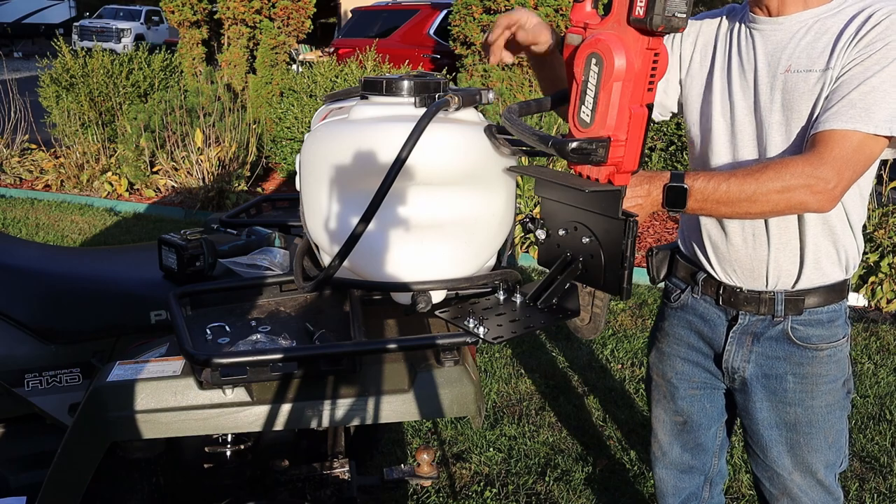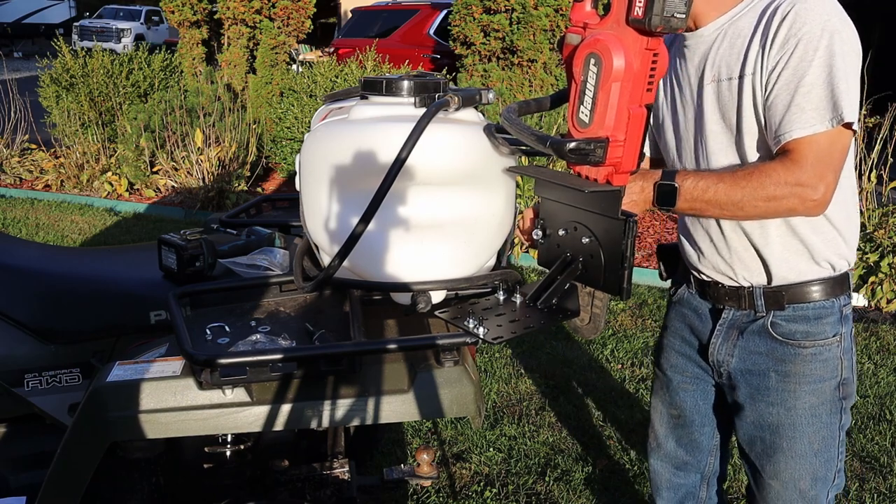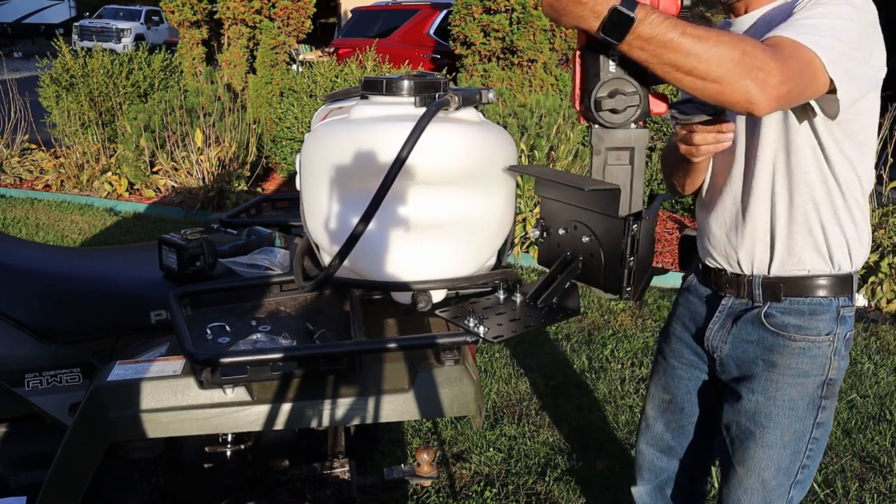Why do we have this camera? You can turn it around the other way, right? And here we are.